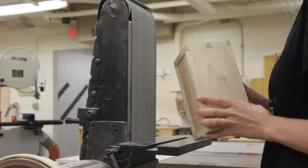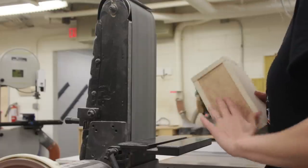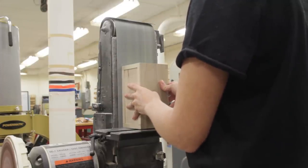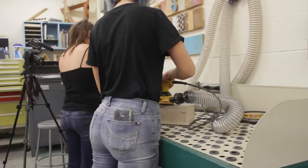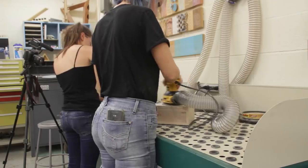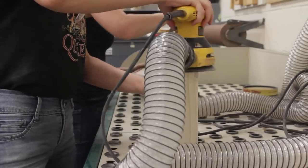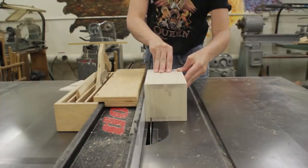The tails on the box were slightly longer than they needed to be — no problem, that was easy to clean up on the belt sander. Next I moved over to a tool I was really familiar with, the orbital sander, to smooth over the surface of the box. So I had a solid box but no way to get into it — it was time to cut off the lid.